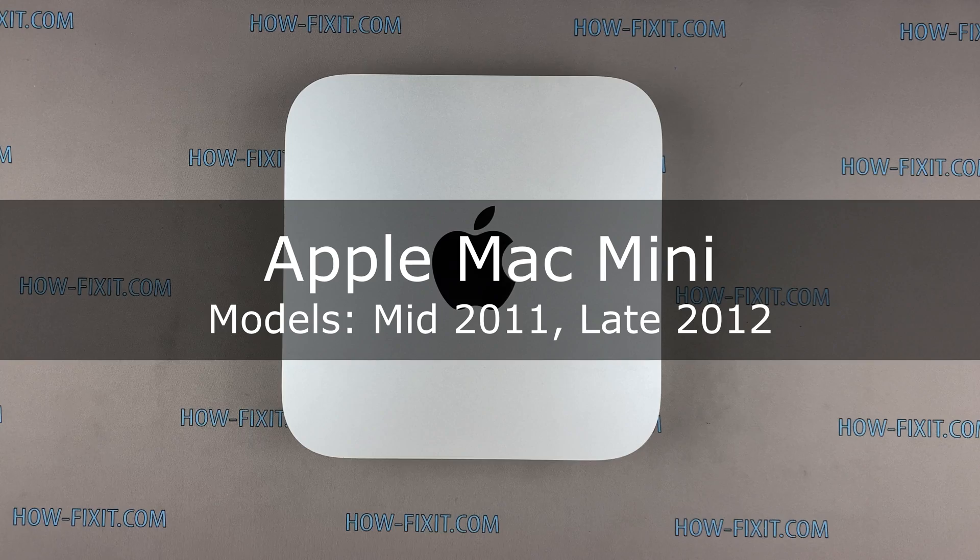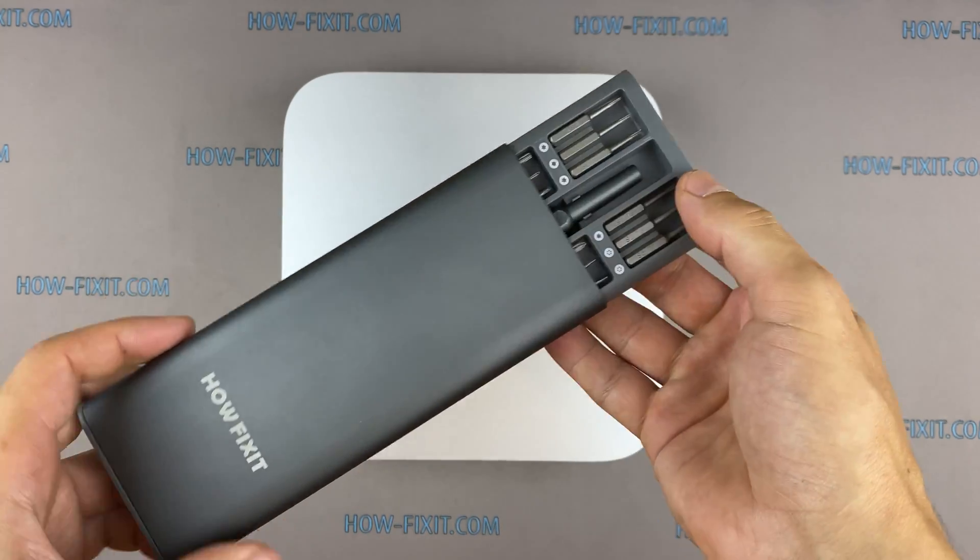Hi everyone, welcome to HowFixit. In this video guide, I'll show you how to upgrade and install a hard drive or SSD in the Apple Mac Mini.